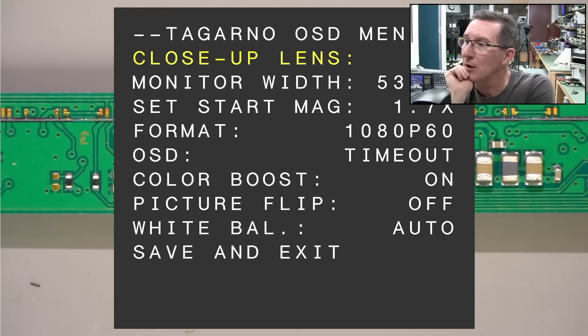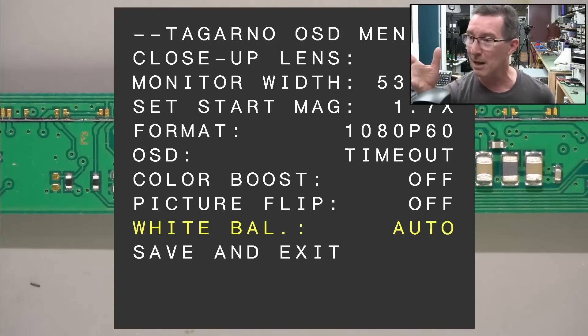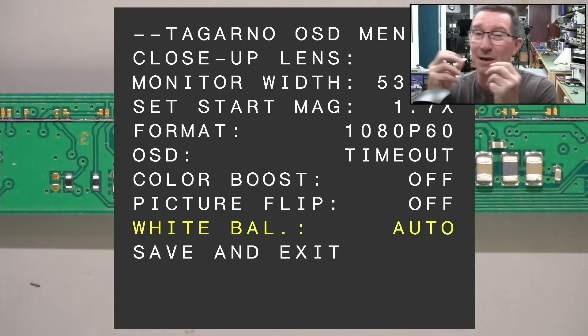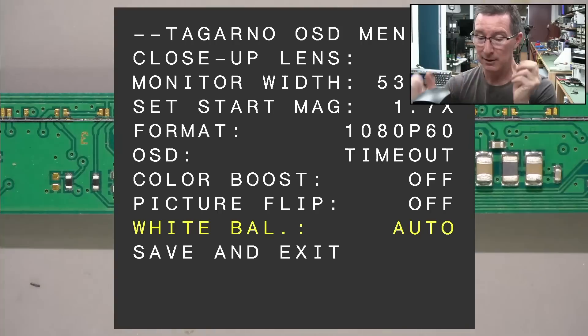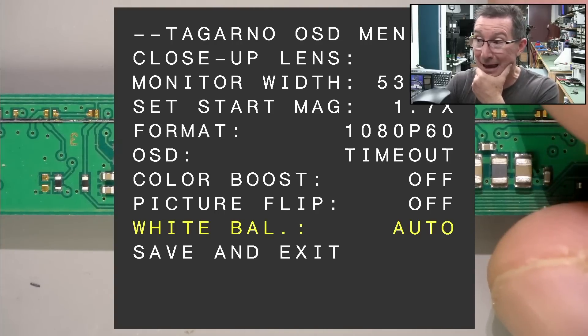I don't know what Color Boost is. OSD timeout — that's fine. Set to 60 frames per second, 1080p — that's what I had before. White balance is auto. It shouldn't be the white balance, surely. Picture flip — no. Let's turn Color Boost off. That could change the color space, which is what Blackmagic were talking about. Because Blackmagic's technical team did actually try to contact Tagano — I was in the email loop — and they were asking for what color space they use, the HDMI specs, and everything else. As far as I know, Tagano did not reply to them. So Blackmagic are not able to do any more investigation. The smart money seems to be on a non-compliant HDMI output from the Tagano.